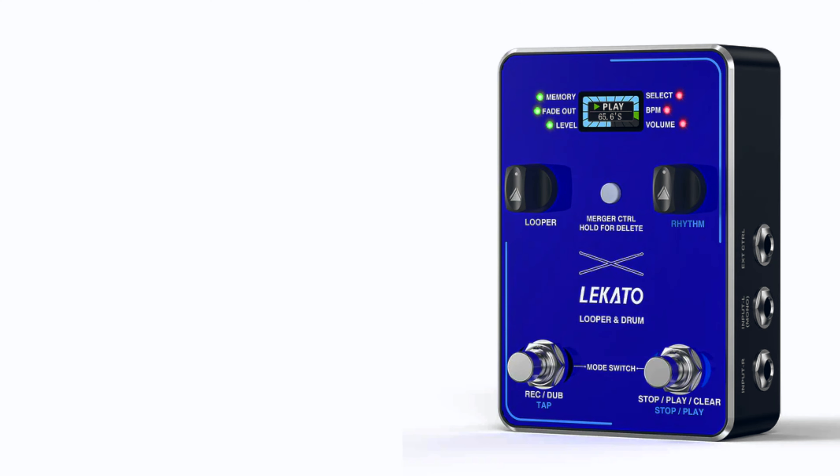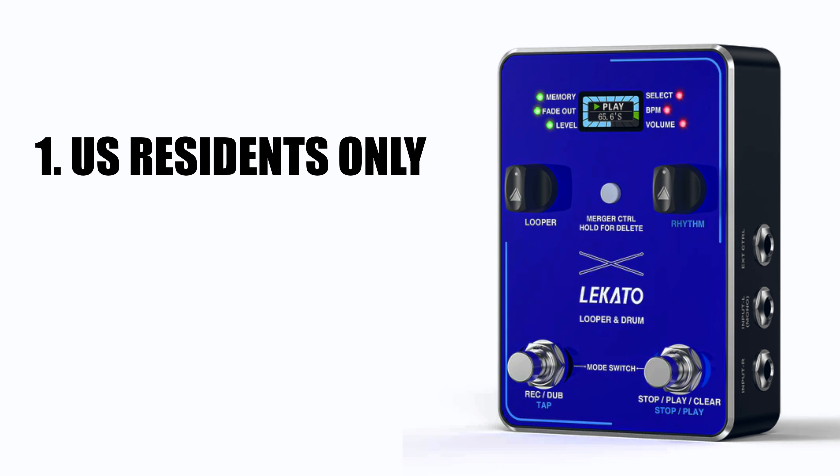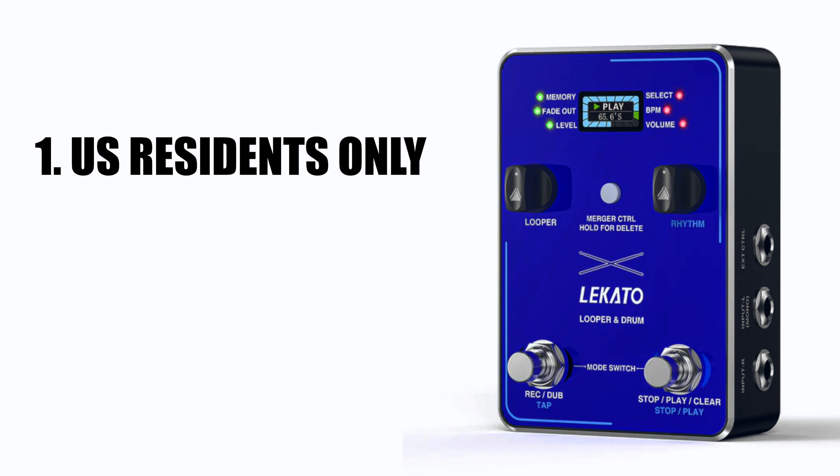Before we go any further, let's talk about how you can enter the contest to win this pedal. First of all, I have to limit it to US residents only. I made the mistake with my last contest of opening it up to the entire world, and my friend from Serbia won, and unfortunately the prize never made it there, so I've learned my lesson. It's just too risky and pricey to ship all over the world. So I'm sorry about that, but US residents only.